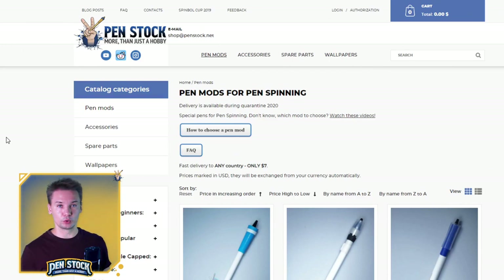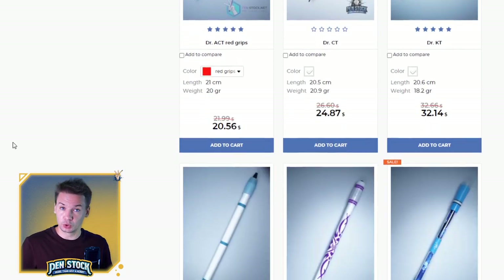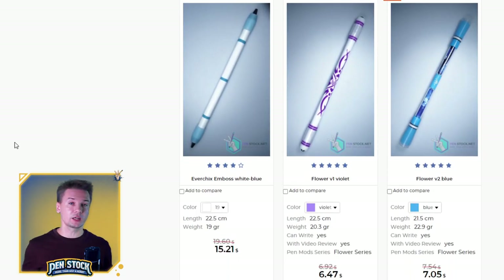If you have a properly made pen mod for pen spinning — the one which you can get from me on penstock.net with delivery to every country of the world.